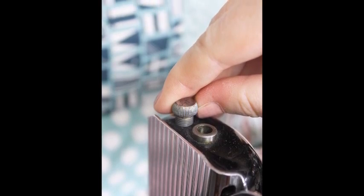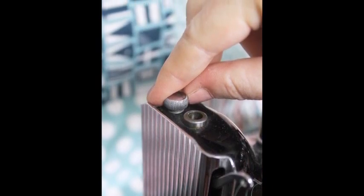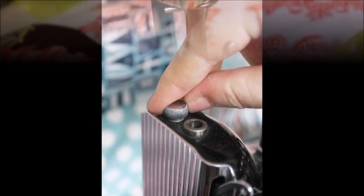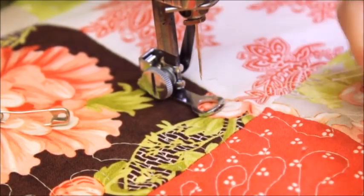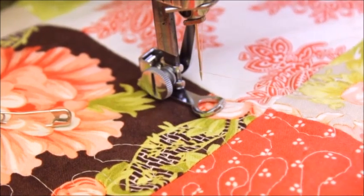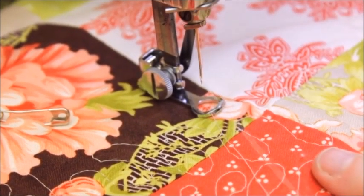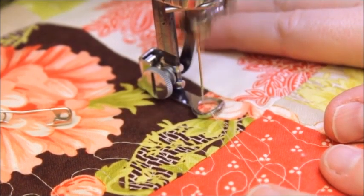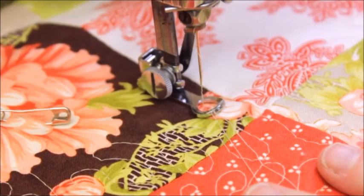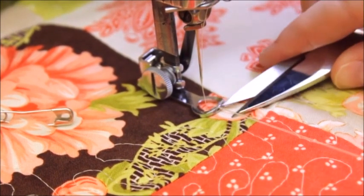It might seem counterintuitive, but for the stitch to form properly, it is often times better to increase the pressure for heavier weight or thicker fabrics, so give it a try either way. Lower your presser bar and draw up the bobbin thread. Next you will need to lock in your first stitches. Hold your thread tails out of the way and stitch in place 3-4 stitches. Trim your thread tails being careful not to clip the needle thread or the little knots of the lock stitches.